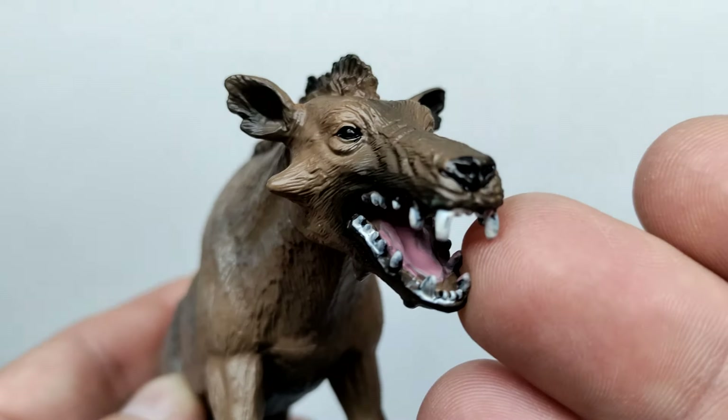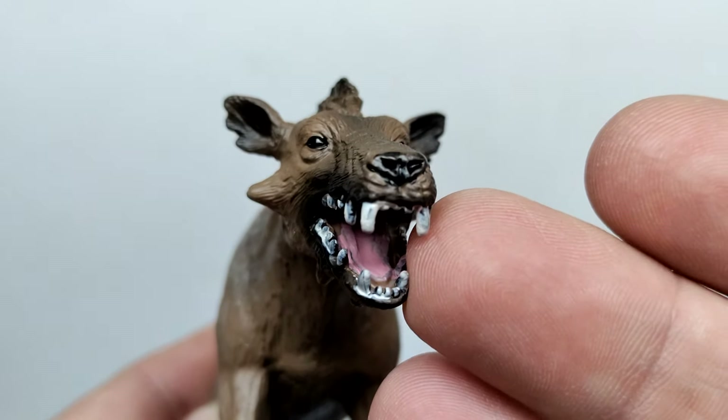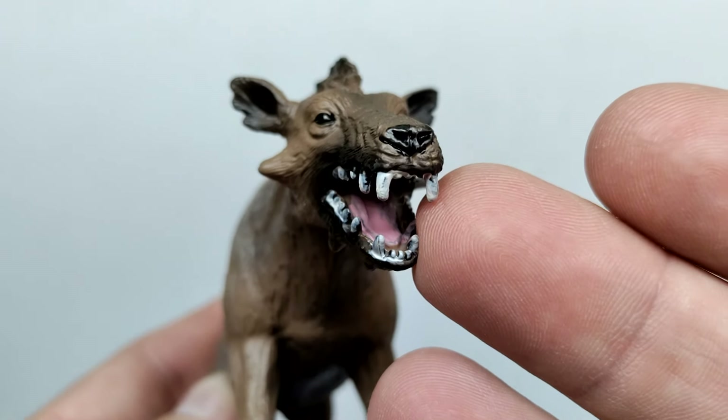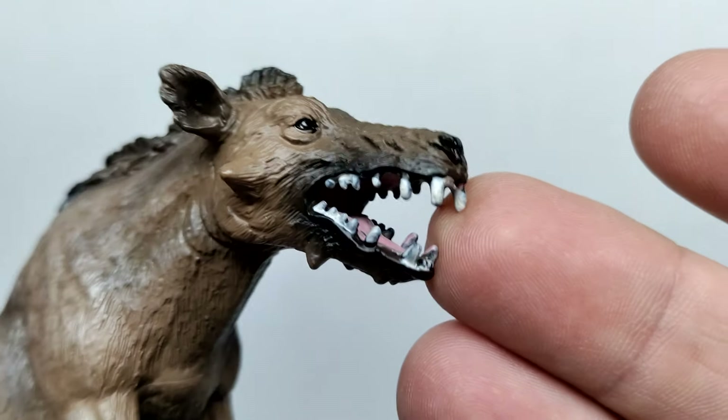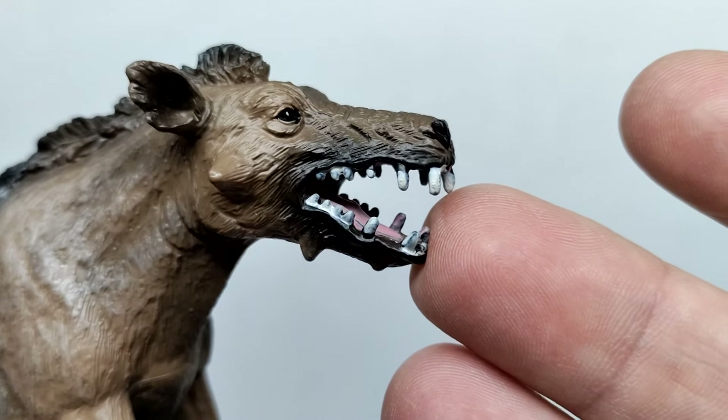The eyes are painted black and also have a gloss coat, so they shine quite realistically. The nose also has a nice gloss coat and is again painted black. The mouth is sculpted in an open position and we can see the teeth.